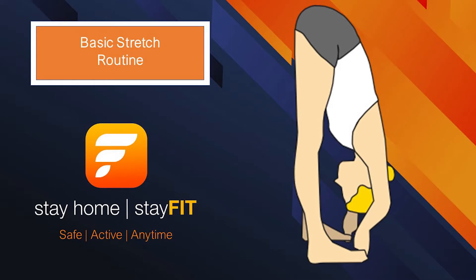Welcome to the basic stretch routine, which is a perfect routine to do after exercise.